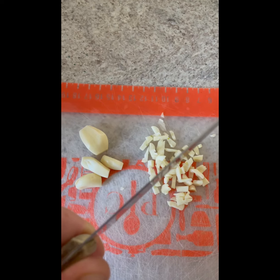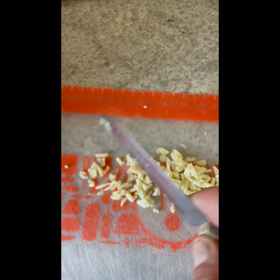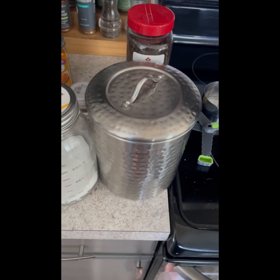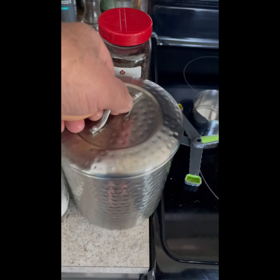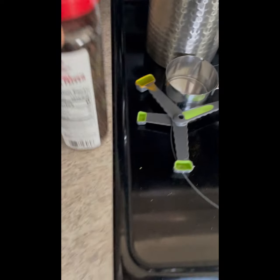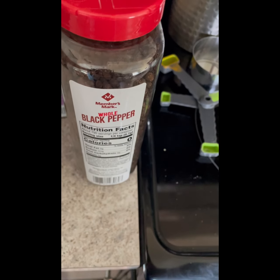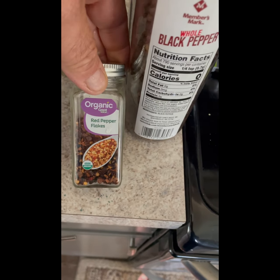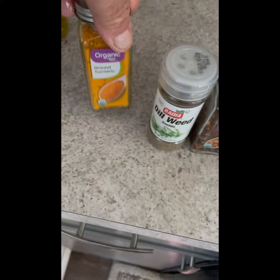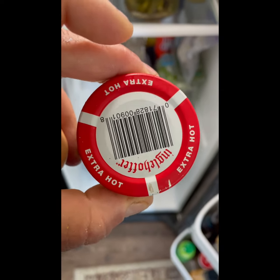For our dry ingredients for the brine, we're gonna use two tablespoons sugar, two tablespoons salt, one tablespoon black peppercorns, one tablespoon crushed red pepper, one tablespoon dried dill weed, one teaspoon ground turmeric, and one teaspoon of extra hot horseradish.